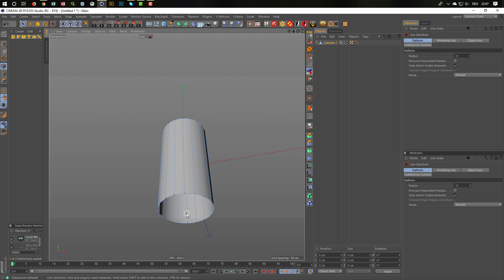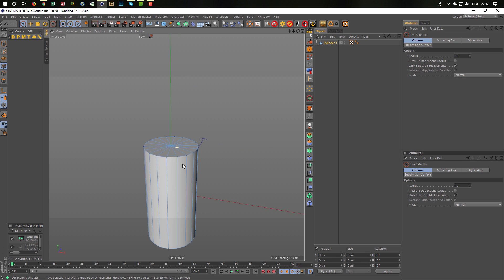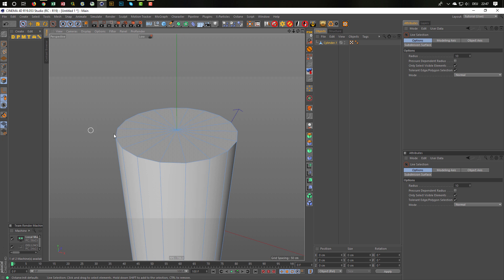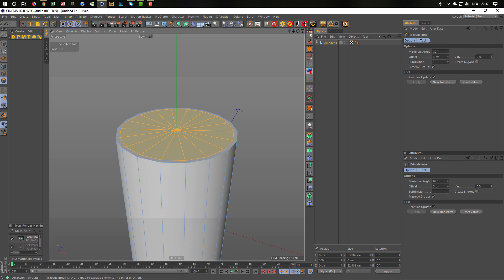I don't need a cap here, so I don't have to bevel here to get a nice edge. You need just the top. Next step: I select these polygons. The I key for inner extrude — eye for inner extrude — and extrude it a little bit. How far you want to go is up to you. I'll go something like this.